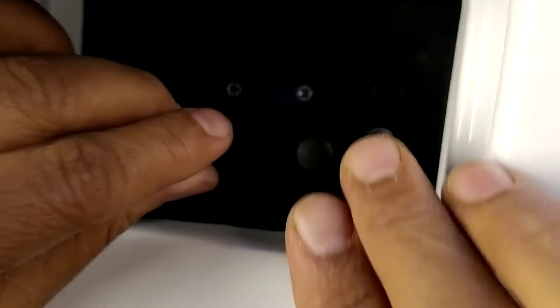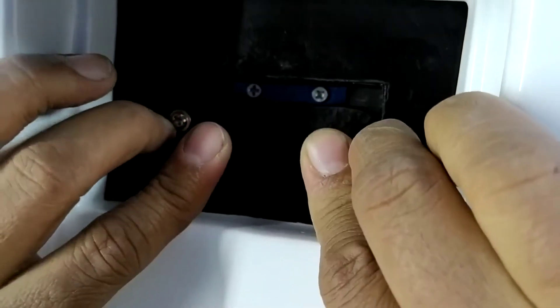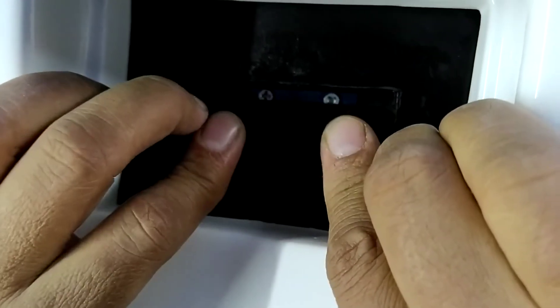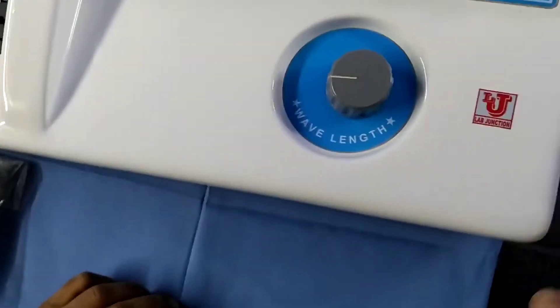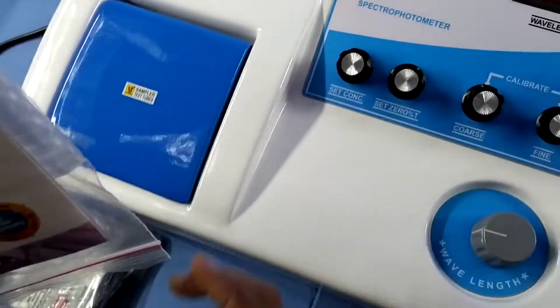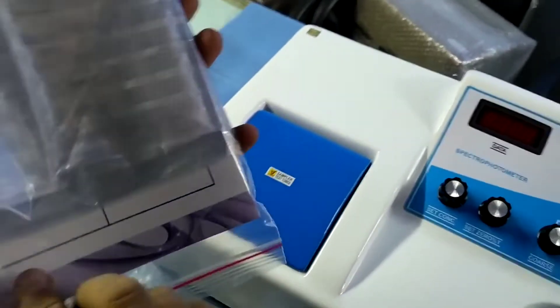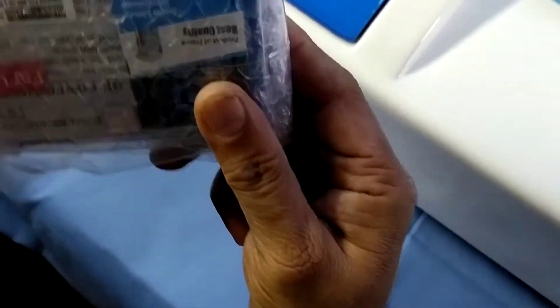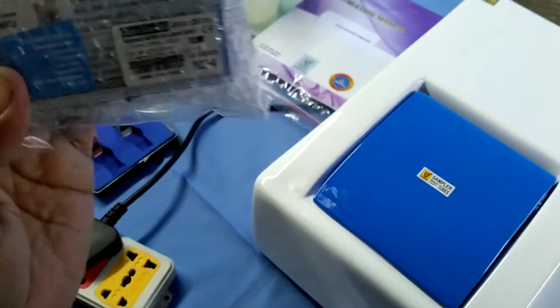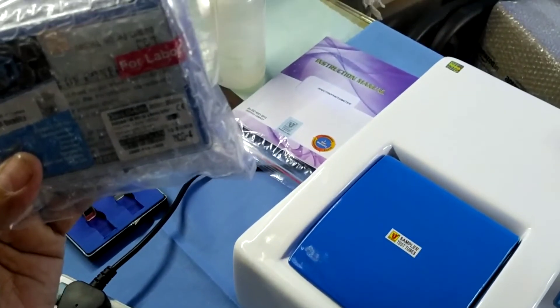I am using only the 10mm glass cover, so I am placing this jack back to the sampler. This is the main view, and these are the sides and back controls. With this spectrophotometer, we supply an instruction manual, dust cover for the empty cuvette, power cord, and 10mm glass cover. This is the back of the LJ301 model.